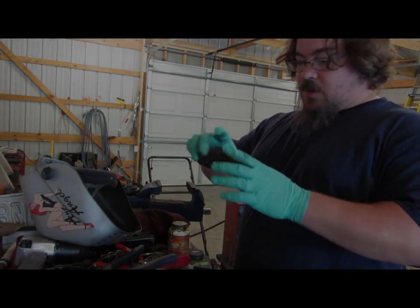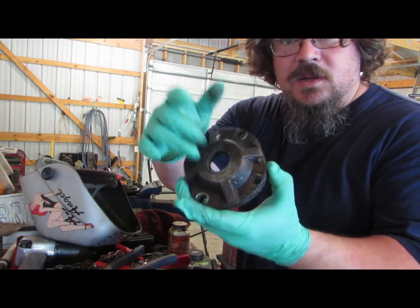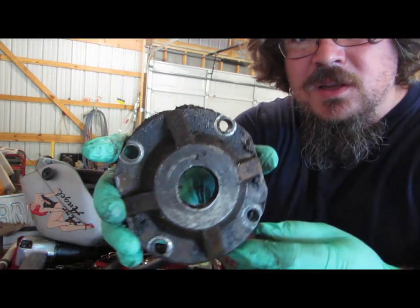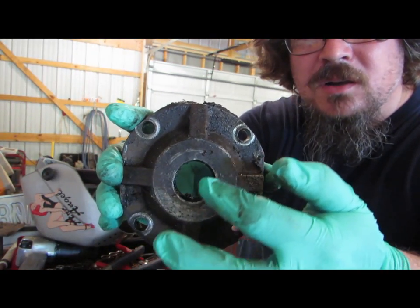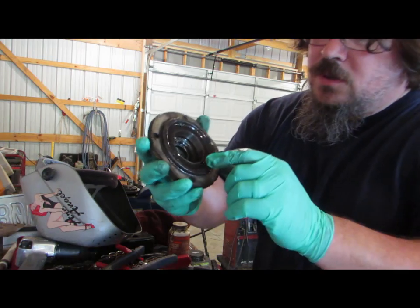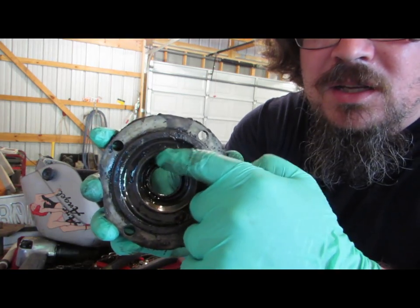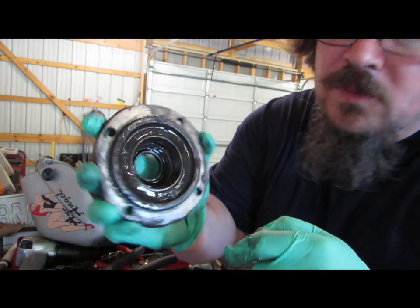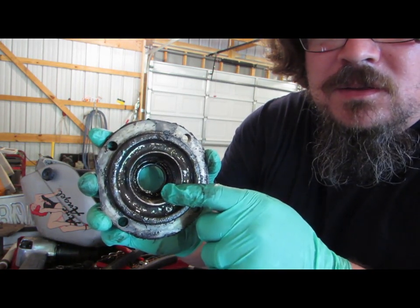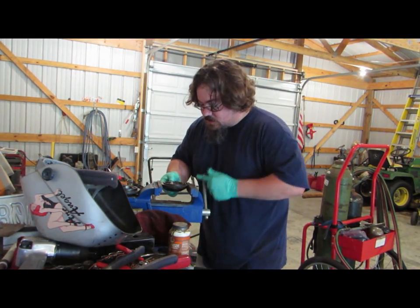Alright guys, I got that other cap off. This one is actually where the shaft comes out — there's a seal in there, and that seal's what went bad, that's why I've got to do all this work. I actually bought a new cap because this one is wallered out pretty good and I think that's why the seal went bad. You can see the race in there — nice and shiny. We're going to heat this sucker up real hot, drop it in some water, and that race will hopefully just pop out. I've done it before and it worked.